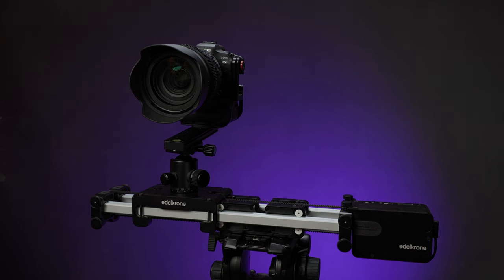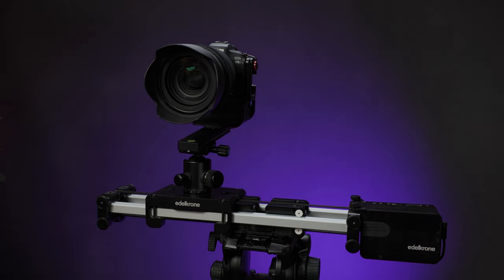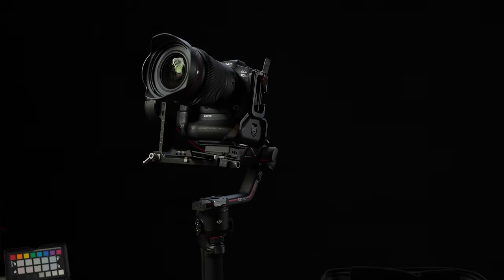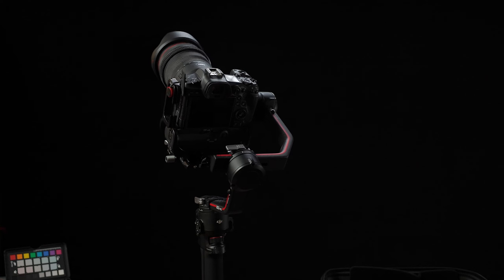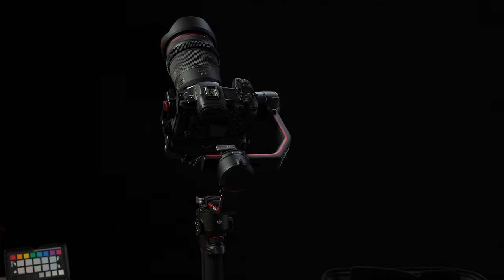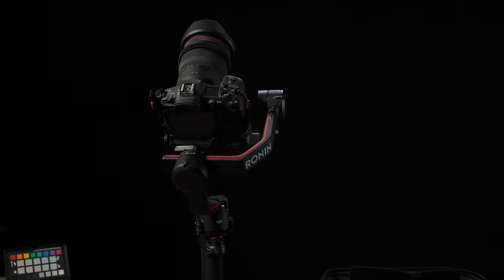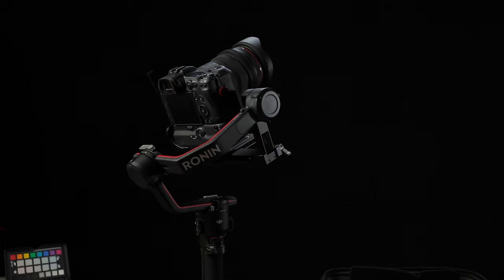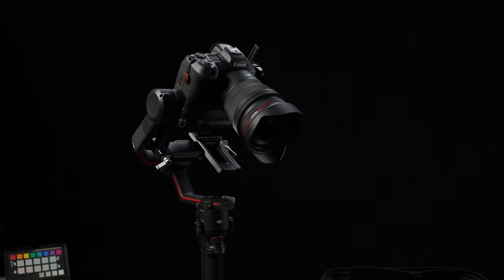That brings me to the hardware you see here — this is an Edelkrone Slider Plus Pro and a DJI RS3 Pro gimbal. I didn't buy either of these specifically for time-lapse work, but surprisingly they both have time-lapse functionality built in. In the last video we looked at the Edelkrone slider in depth, and in this video we're going to look at the DJI RS3 Pro gimbal in depth, with a lot of comparative aspects looking back at the Edelkrone as well.